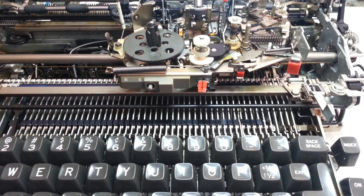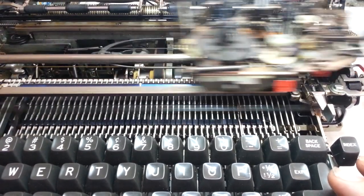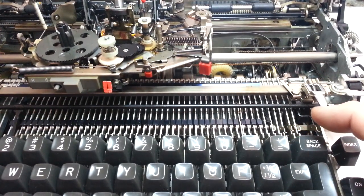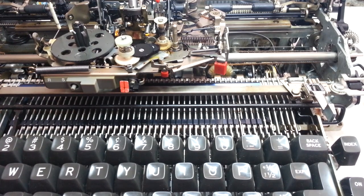Got an IBM Selectric 2 on the bench right now which was seriously stuck, but it seems to be working pretty well. Got a few issues — space bar's still got a sticky something.